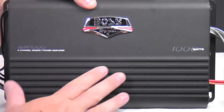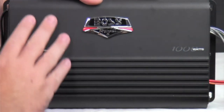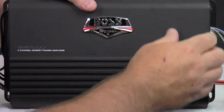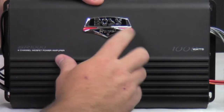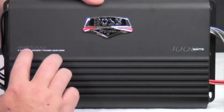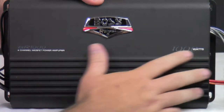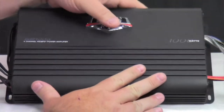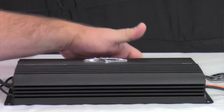We got it all close up and personal here. It has a nice satin flat black look to it with nice heat fins — no sharp edges. It's got a chrome Boss Rebel logo, some red indentions, and 'BR-1000 4-channel MOSFET Power Amplifier 1000 Watts' imprinted on the top. Now let's take some measurements. Being that this amp is a little bit too long, I have to use my measuring tape.